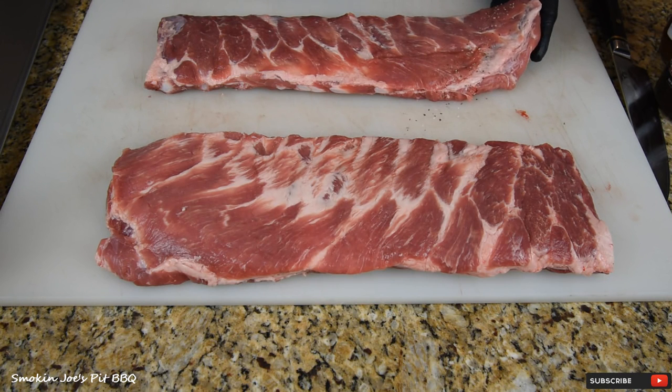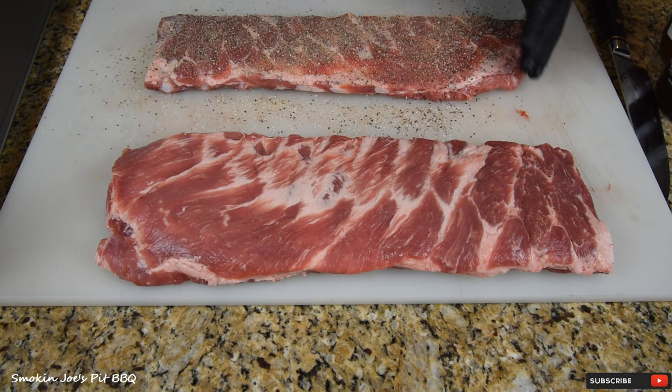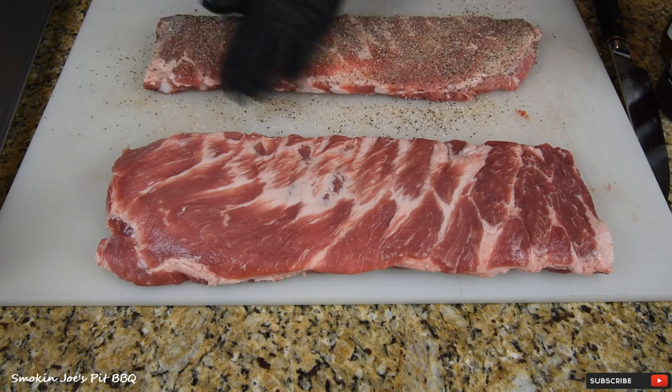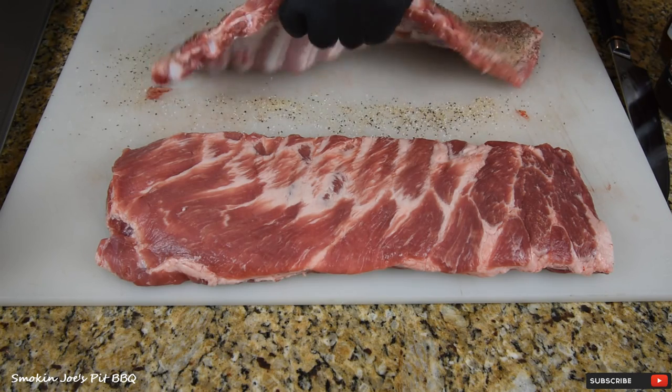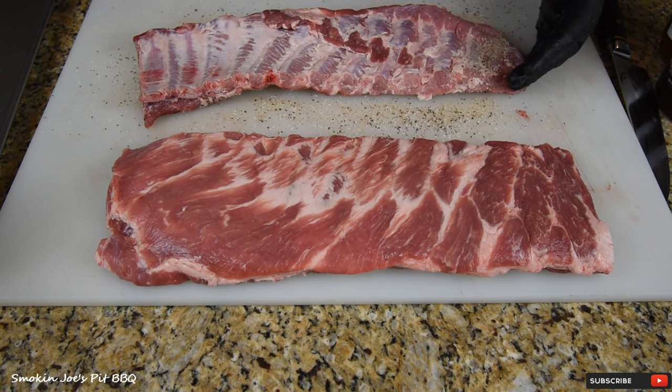Before we do that, we're going to add a base layer of SPG. I like to start all of my cooks off with an SPG, or some kind of base rub — it doesn't have to be SPG. In this case, this is my homemade SPG, going on both racks.